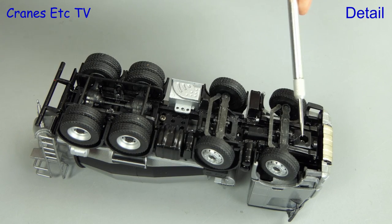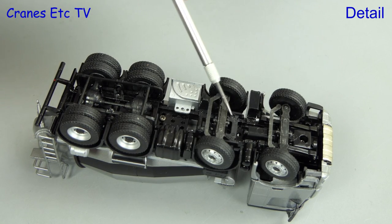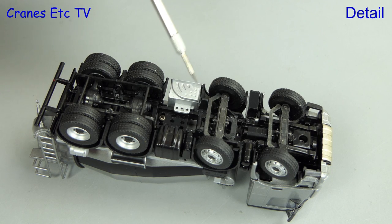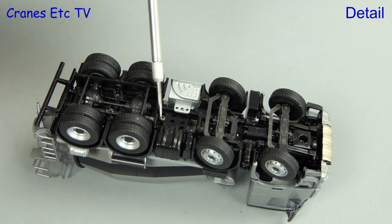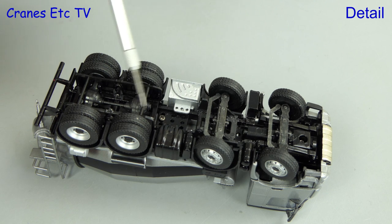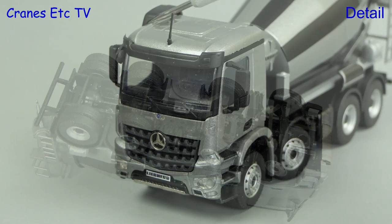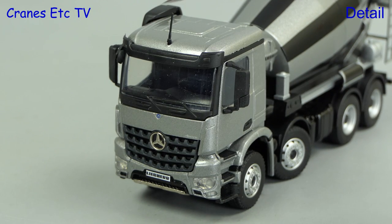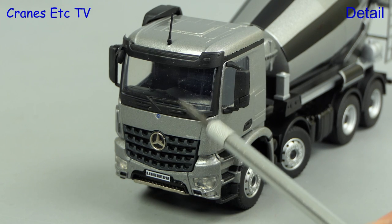Starting underneath the mixer truck, there's some detailing at the front but the steering is purely functionally modelled. There are nice metal tanks, but one thing that is missing is the drive shaft from the engine to the rear axles, and therefore it all looks a bit odd because actually the rear axles are quite detailed. The cab roof has got some nice shaping and there's a plastic visor at the front, and the usual detail of mirrors and wipers is provided.